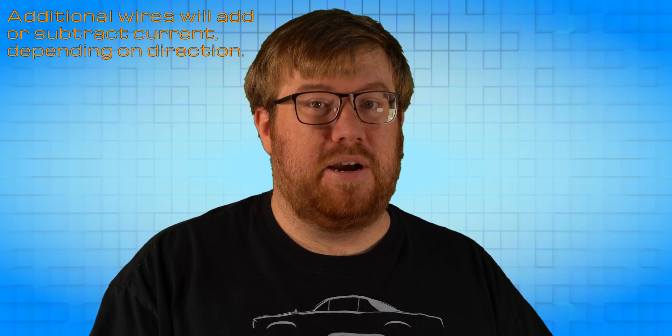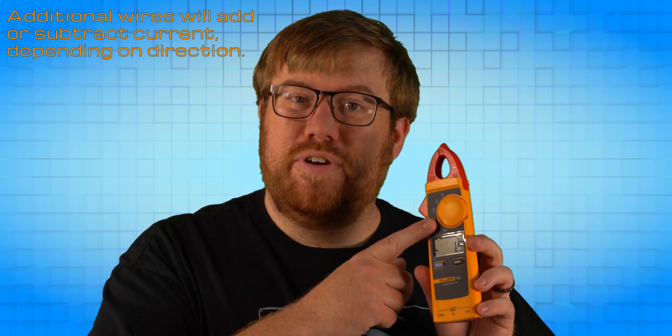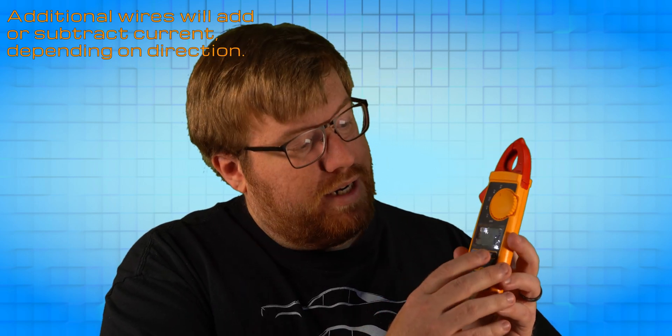To use an amp clamp to measure direct current amperage, select the A setting with the direct current symbol, which looks like a line with dashes, not a wave. Next, locate the wire that carries the current you want to test and find an easily accessible section that has no other wires bound to it.